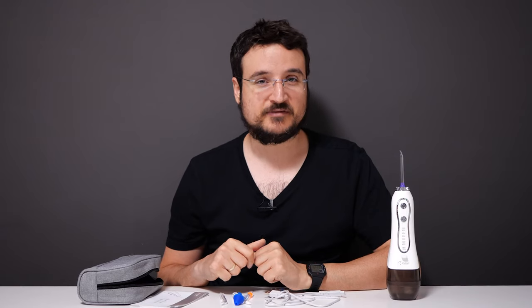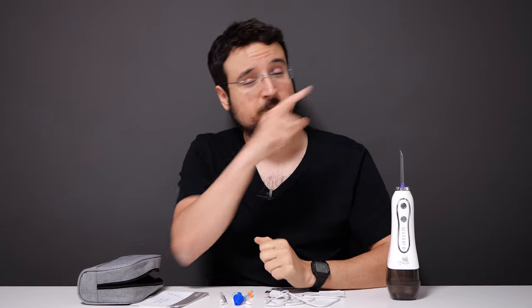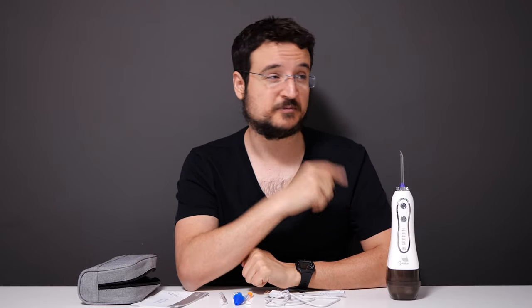That's it — I hope you enjoyed this video review. I'll put two videos over here for you to watch, a subscribe button, and another special video review. Let me know in the comments below if you're using this product or a specific brand, and what you think about water flossing — do you do it or not? Let me know in the comments. I'll see you on my next video. Thank you very much for watching. Bye bye.